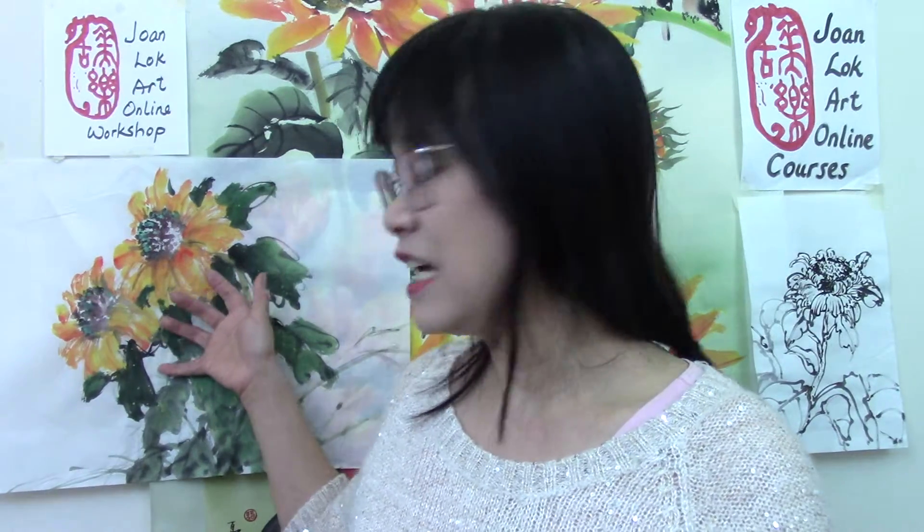The bonus style sunflowers in Lingnam Stroke will be included in this workshop. So please join me on February 12th and we'll paint sunflowers together. I hope to see you there. Bye-bye.